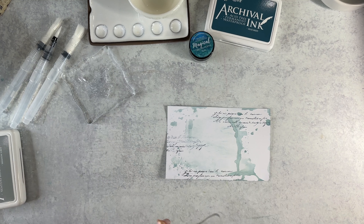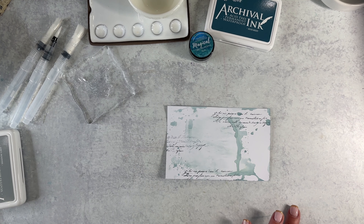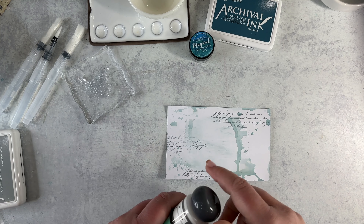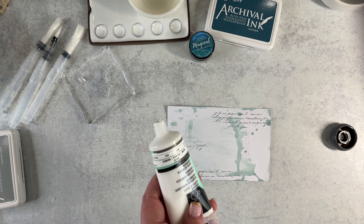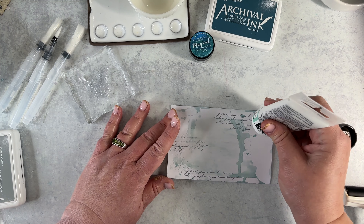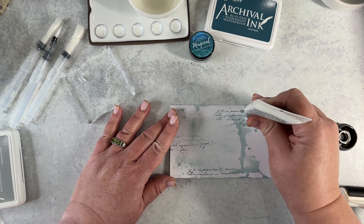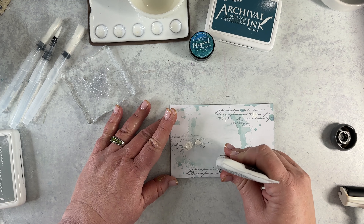That gave us some good visual interest. If you follow me, you probably see that I tend to add acrylic paint over that — which I didn't think I was going to do, but as I get going I changed my mind. I'm just using some basic Sizzix white acrylic paint; you can use any paint you desire. What this does is just kind of softens it back a little bit.